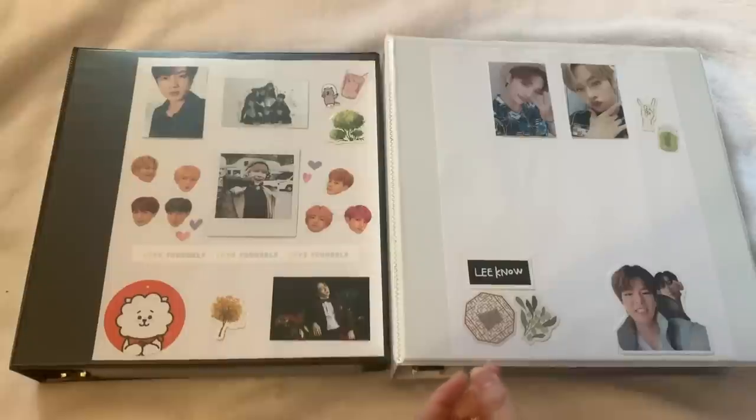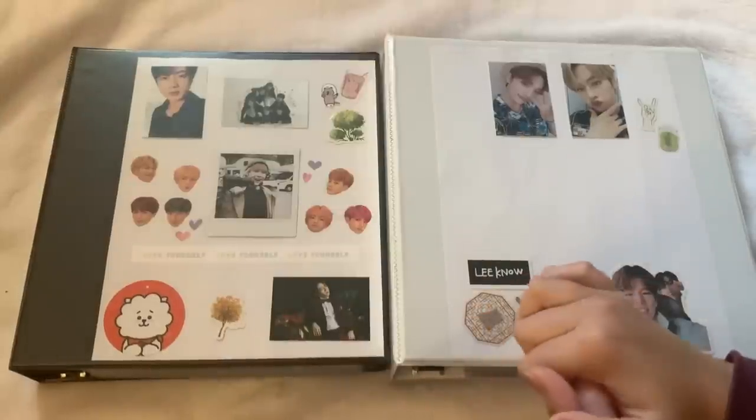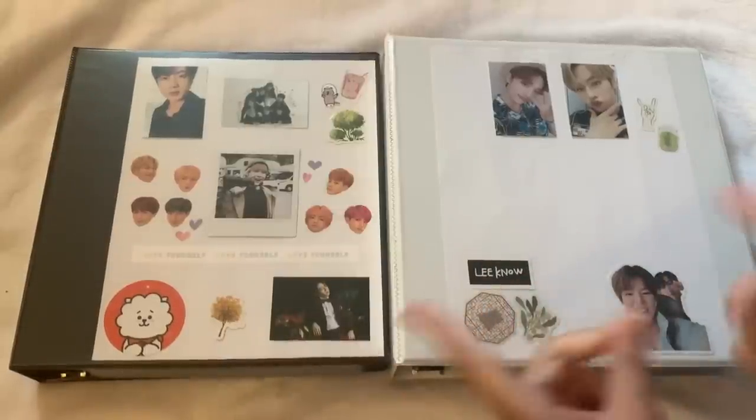Let's get into the first binder. This is the random groups I do not collect binder — groups I have albums for and want to keep photocards for. There are some K-pop groups I just don't want to collect photocards for because they either have too many or I don't collect all their albums, so I can't really justify it. It's kind of random, and this is all boy groups.